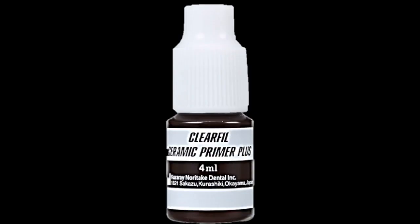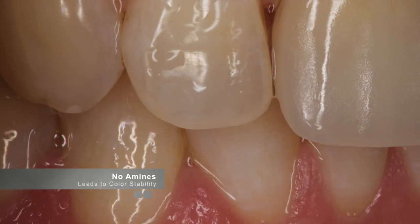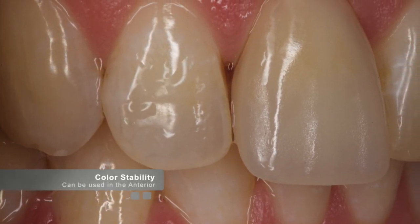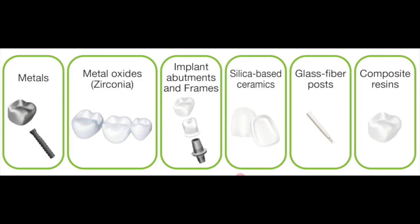The other parts of the system are the ClearFil ceramic primer and the Panavia V5 tooth primer. The Panavia V5 tooth primer is shown to have very high bond strengths, and the cement is color stable because it contains no amines. Amines are typically the chemicals that have traditionally allowed for the dual cure reaction. Because the Panavia system contains no amines, there is no color shift over time.